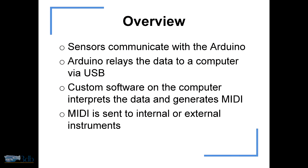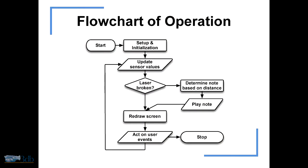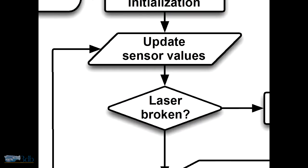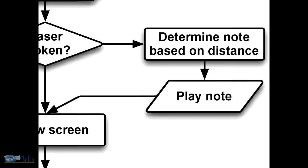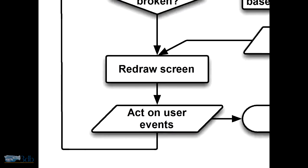The basic structure is: sensors such as the infrared range-finders communicate with an Arduino — I'll get to what an Arduino is later. The Arduino relays data back to the computer, and then custom software that I wrote takes that data, interprets it, and generates MIDI. The MIDI is sent to internal or external instruments. The software will check all the sensor values, check to see if a laser has been broken — the laser is there to know whether or not there's a hand present. If the laser's broken, that's assumed to be a hand present. It looks at the distance, figures out what note to play, then updates the screen and keeps going around and around.